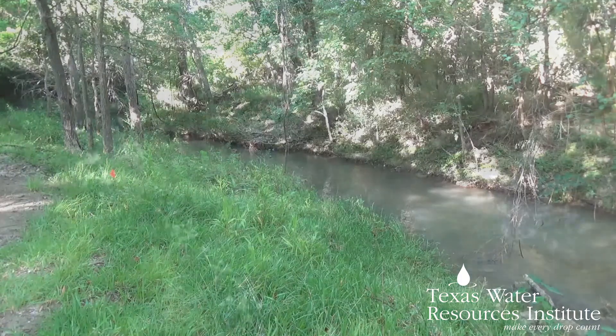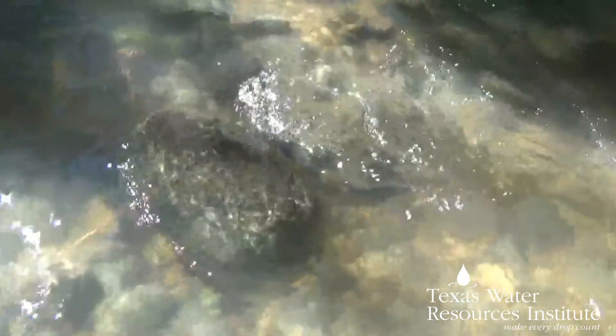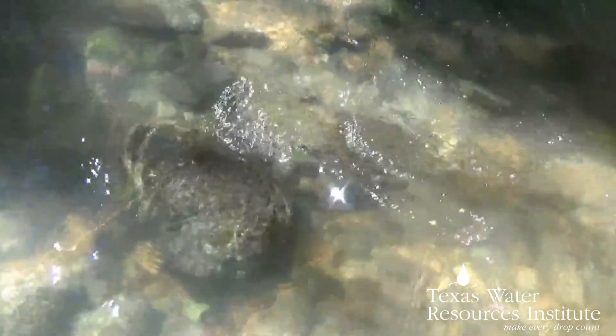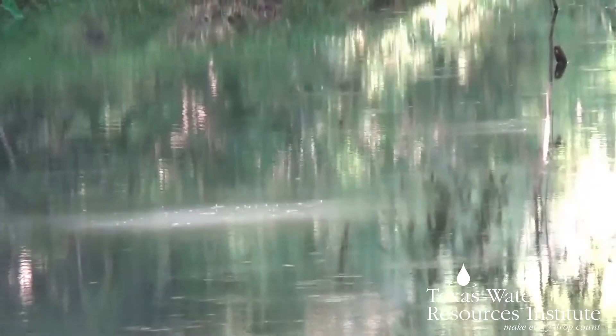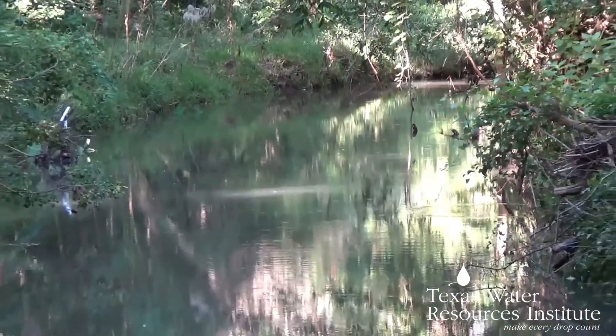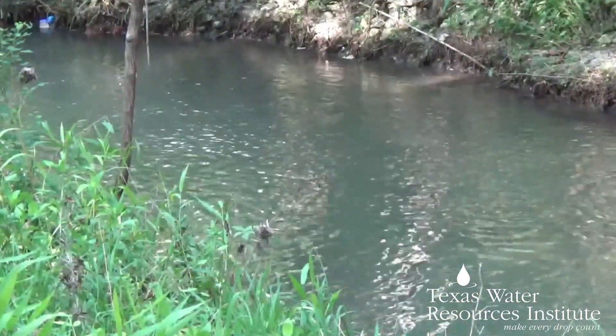The riffle is a section of the stream with the greatest level of substrate diversity and the fastest, shallowest water. However, if you want to classify your stream for restoration projects, you will want to do a cross-section at each riffle and pool in the reach you are assessing, as well as a few runs. Pools are characterized by deep depths and slow current, while runs are the smooth unbroken sections connecting riffle and pool.